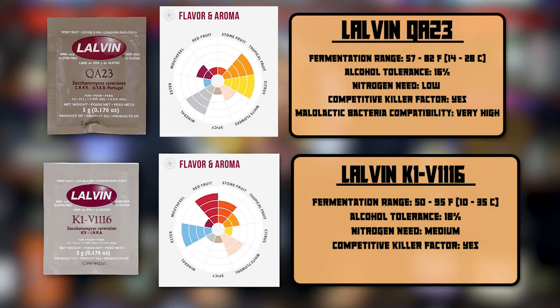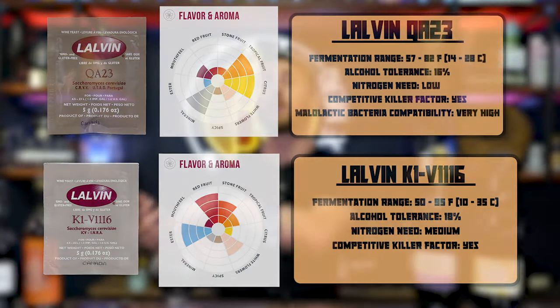Now let's talk about when to add the fruit, because that also makes a difference. Step one: as you design your recipe, think about yeast first — what yeast will best complement your fruit? For a mango mead, I'd immediately turn to Lalvin QA23 or Lalvin K1-V1116; both are great at highlighting tropical fruits. There's no comprehensive list of every fruit and yeast pairing, so you'll need to do some research, but that's your first step: how am I going to pair my yeast with my fruit?